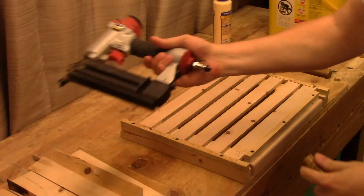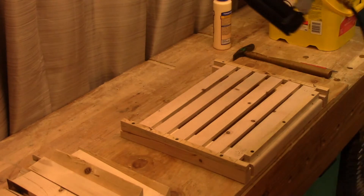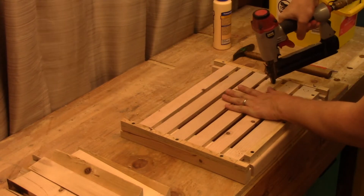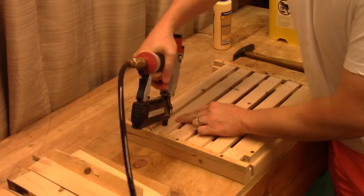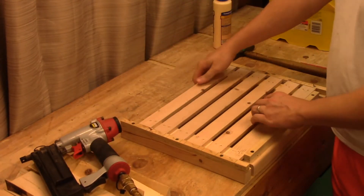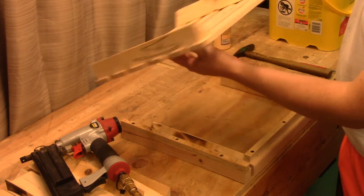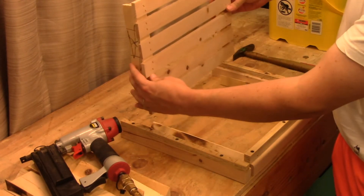I've got a stapler with some inch-and-a-quarter staples in it. I'm going to have to use that to secure them. I hope that worked. Yep — I did not staple them together. Nice and tight on the edges. Excellent. One long side is done.